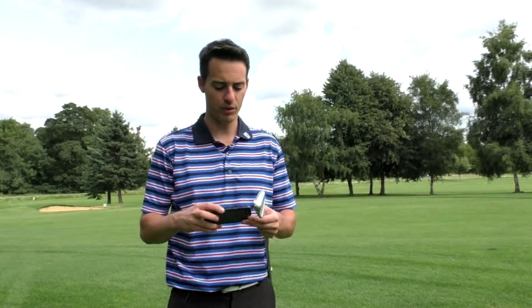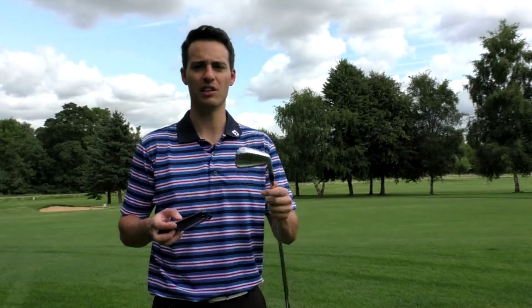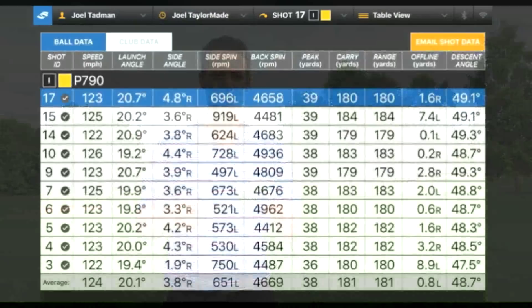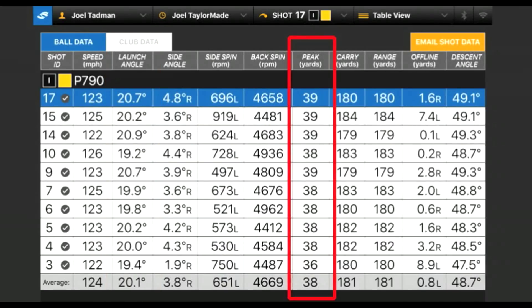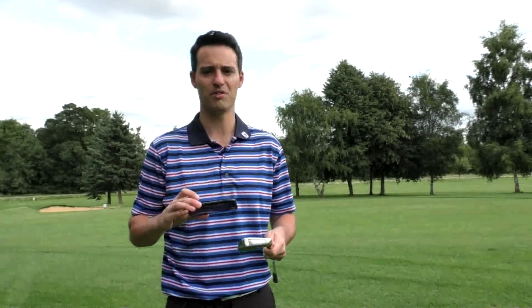Looking at the numbers for the P790 seven iron at 30.5 degrees of loft — TaylorMade claim the P790 should launch higher than the P770 even though the lofts are considerably stronger, and surprisingly I did get a high launch: 20 degrees, peaking at 38 yards, which is pretty high for a seven iron of this loft. That's going to give you some extra stopping power into the greens. Ball speed came in at 124 mph, which is very impressive, with an average carry distance of 181 yards, rolling out to around 186–187 yards.